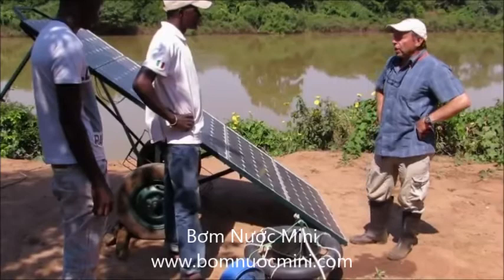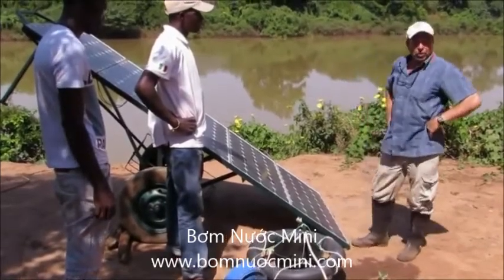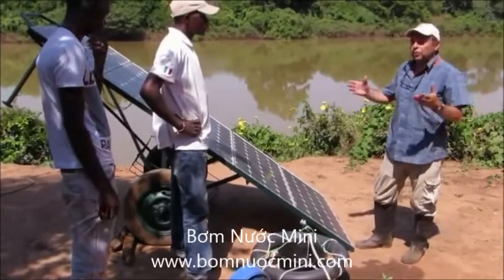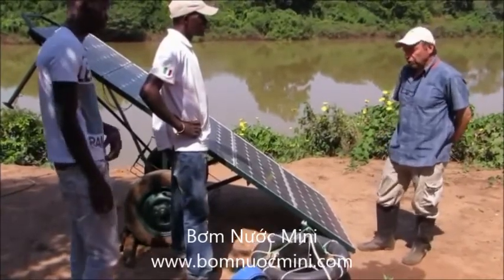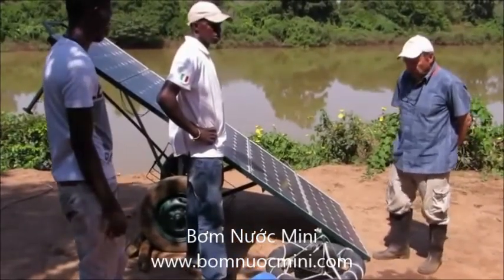A typical system now would be in the thousands of dollars, even though the solar panels that are part of the system might be a few hundred dollars — you might still be paying thousands of dollars for a complete solar pumping system, including electronics and so on.